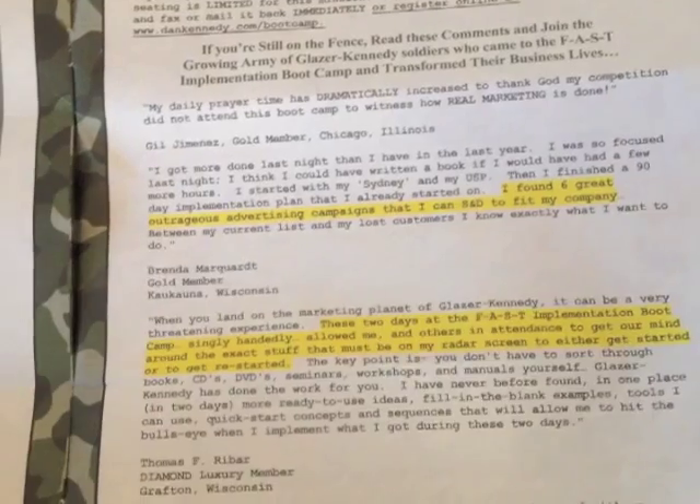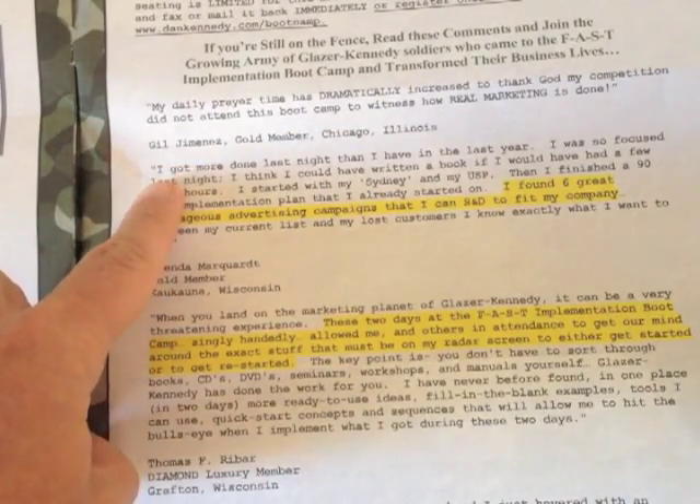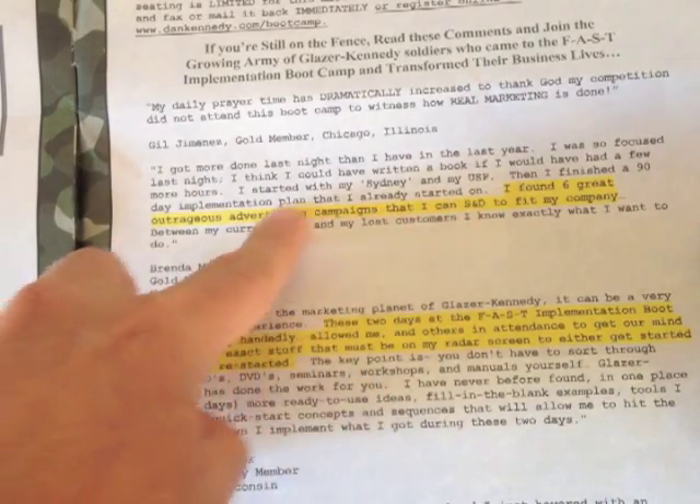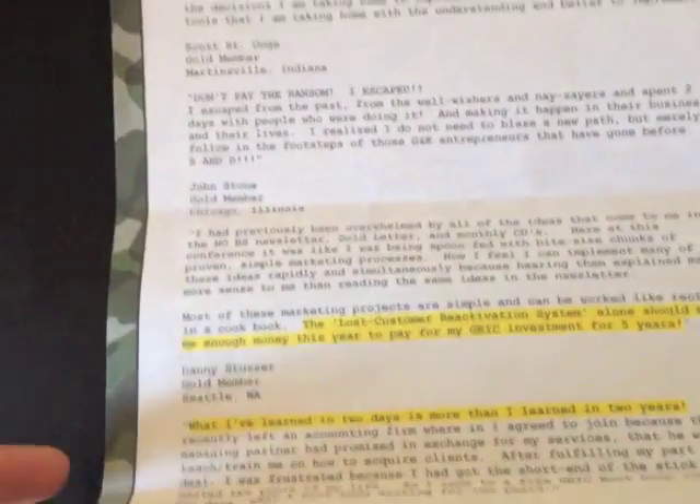The next thing I want to show you here is guess what — more testimonials. Here's another testimonial, and they actually highlight in yellow the areas they really want to draw your eye to. Here is another testimonial. Let's flip it over — we're on the last page now. And what do we have? Even more testimonials.